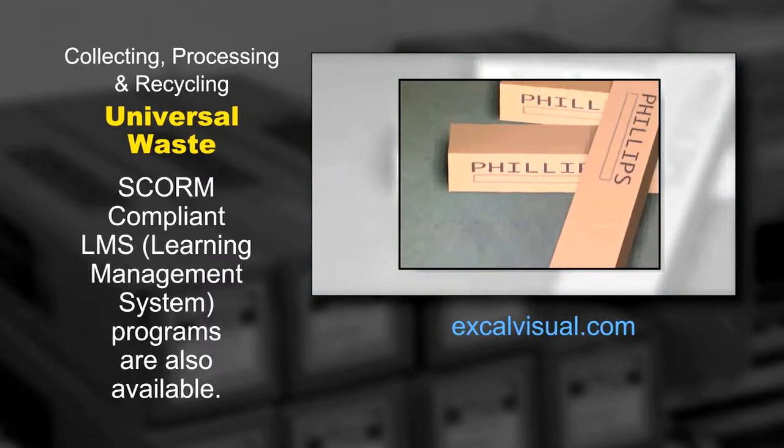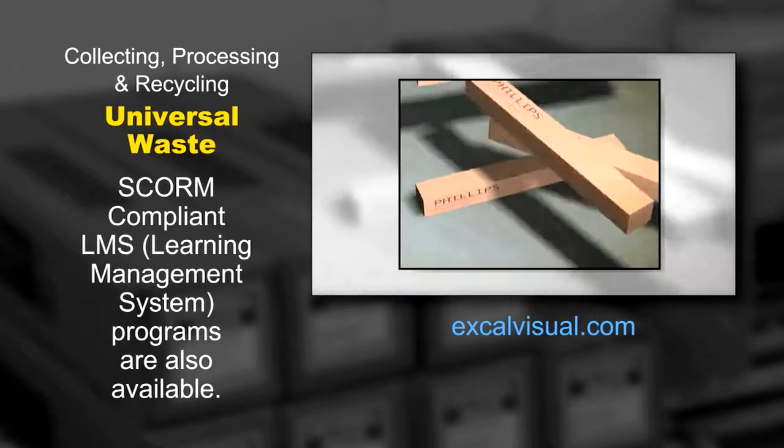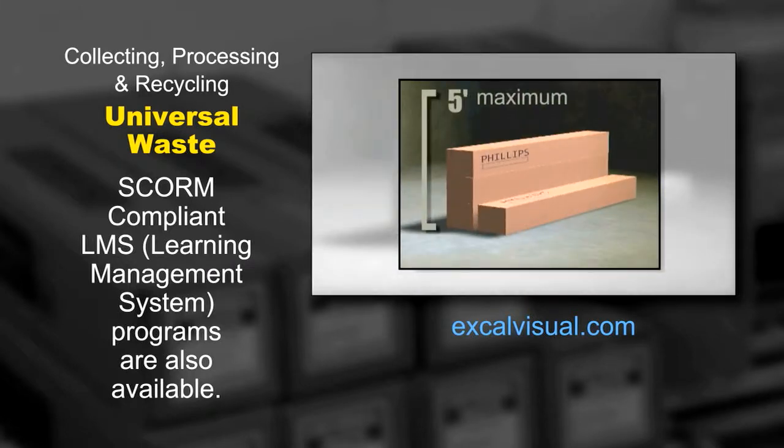And speaking of protection, don't lean lamp boxes precariously. Stack them on their sides but not more than 5 feet high to avoid crushing.